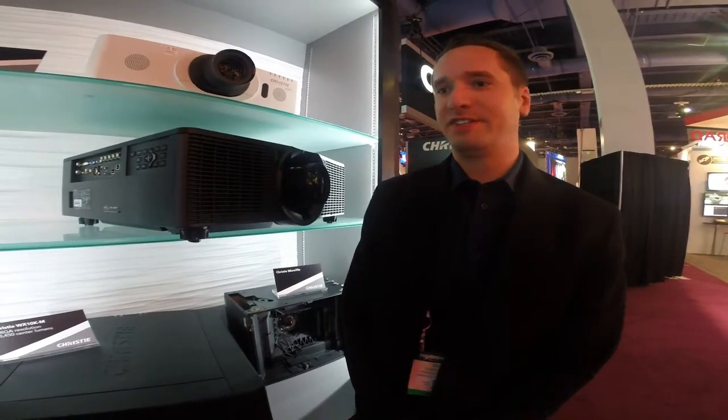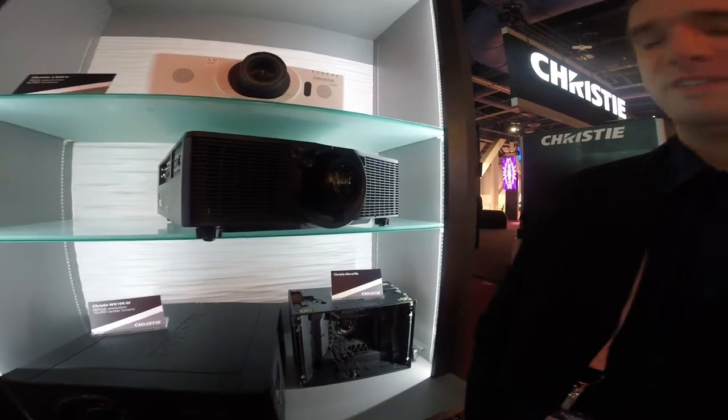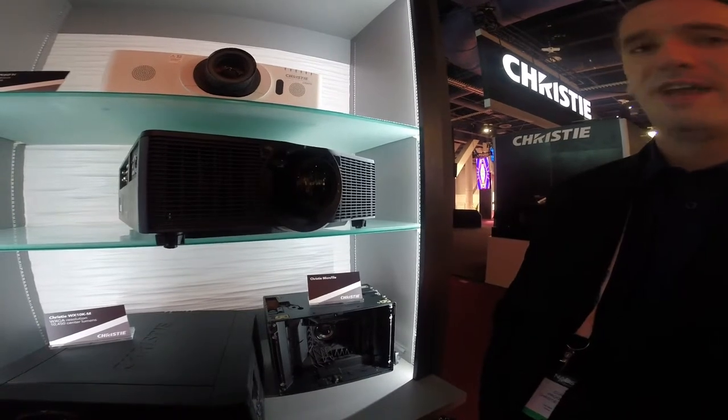Hi, this is Curtis Lingard, Product Manager at Christie Digital, standing here in the South Hall at Las Vegas Convention Center. Today I'm talking about the H-Series. This is our new 1DLP projector. It is available in two resolutions: HD and WUXGA.